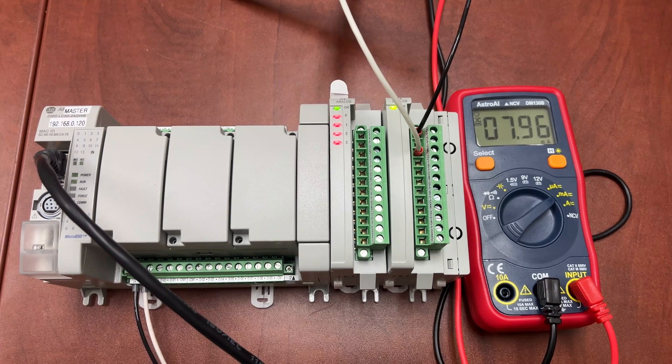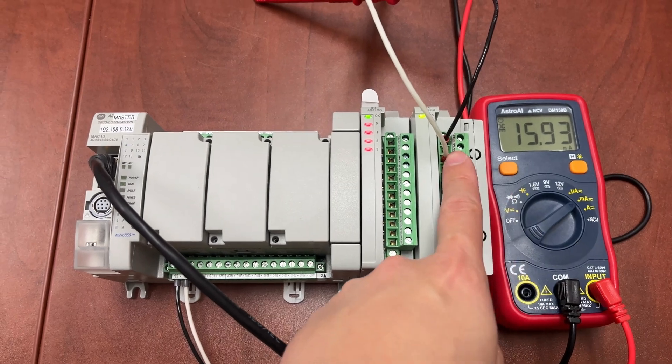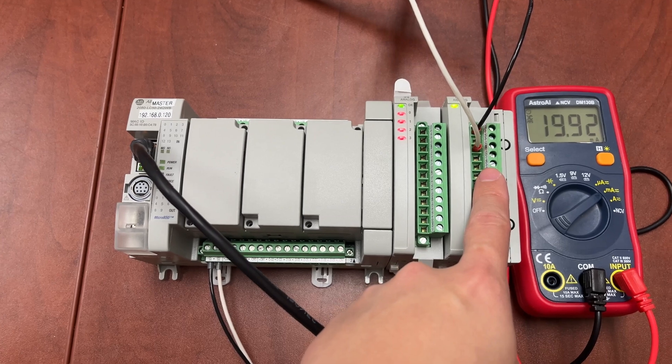The problem we are facing here is that when the emitter is disconnected, or the load is removed from the analog output channel, the PLC will automatically kill it.